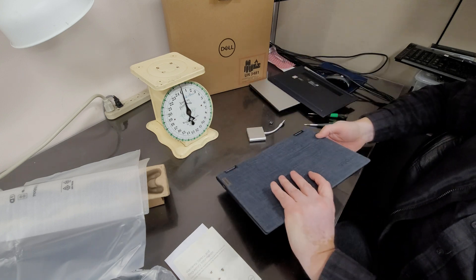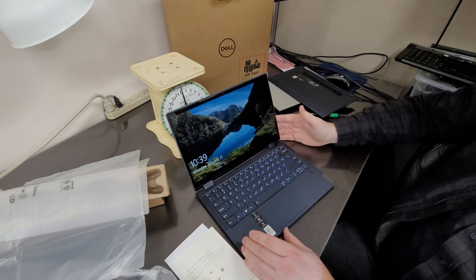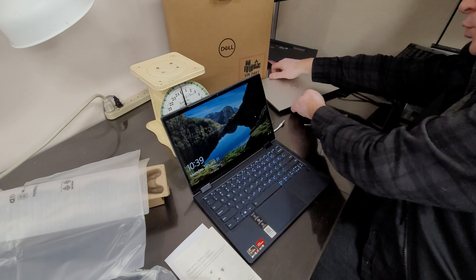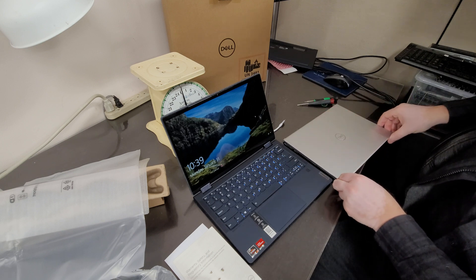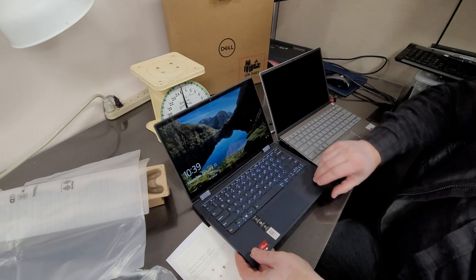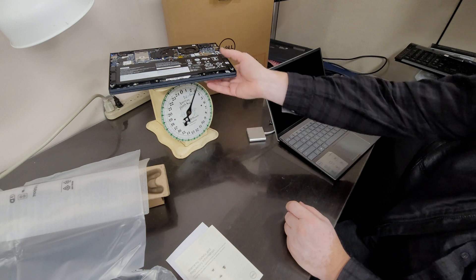I'm trying to make a decision between these two laptops. I like them both for different reasons — I'm really not sure what to do. Touch screen is not a critical thing for me. Let's weigh the Lenovo — this one is 3 pounds, but it has a bigger battery.